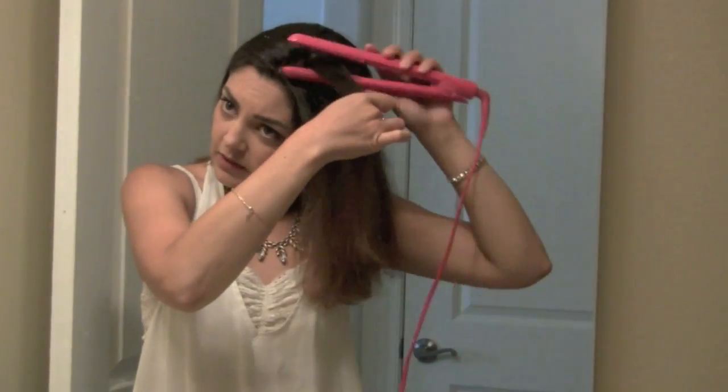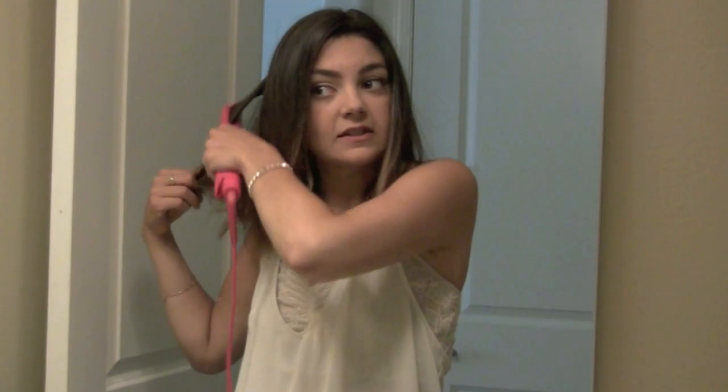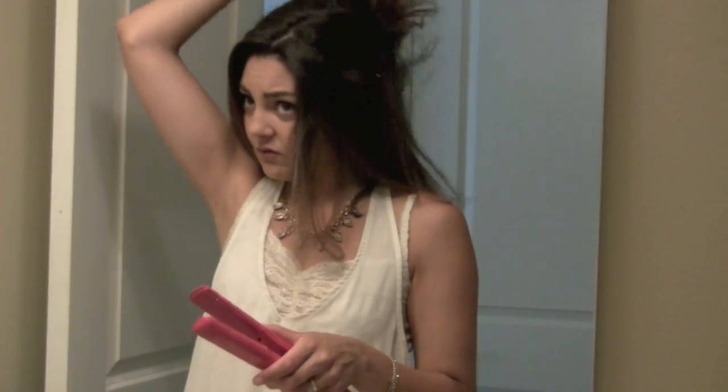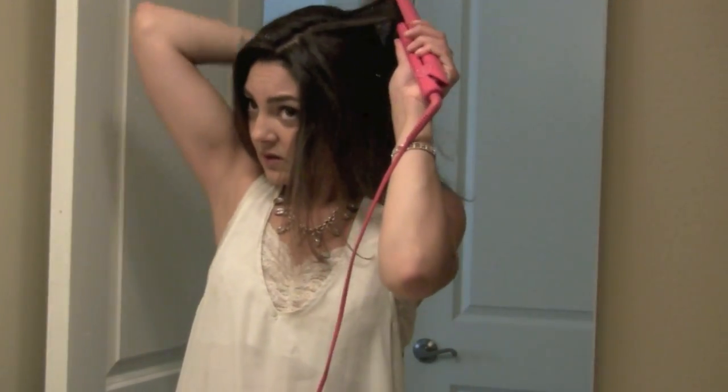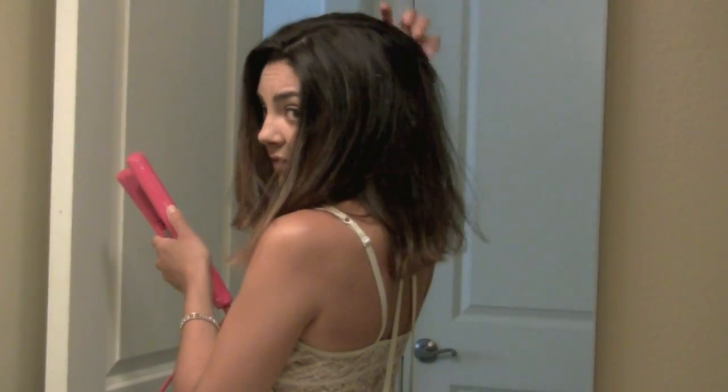With this hairstyle you can easily curl with the flat iron — that's something I've never been able to do successfully. But if you have that talent, this hairstyle would be a super fast, easy, and really cute style for you. Since I can't really use the flat iron for curling, I rely on a conical wand.